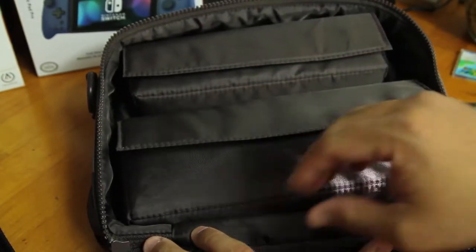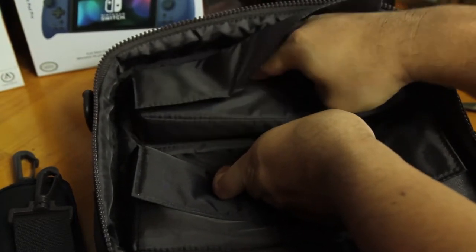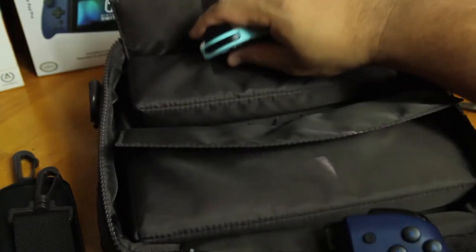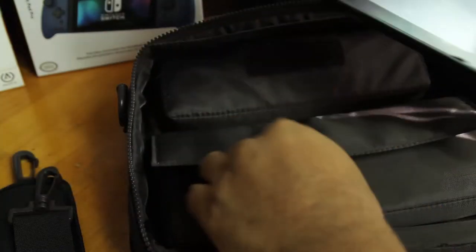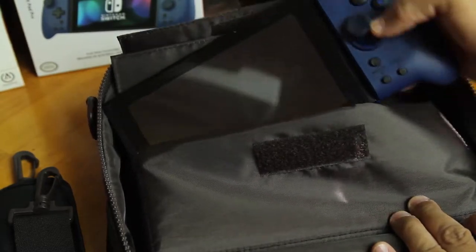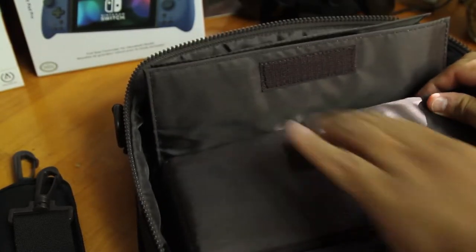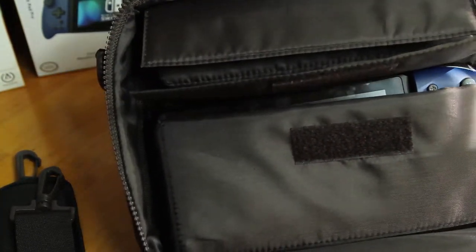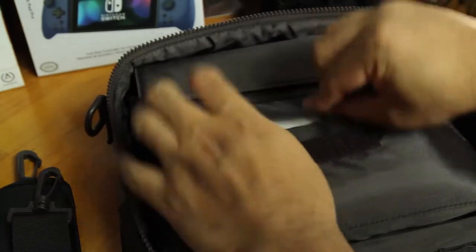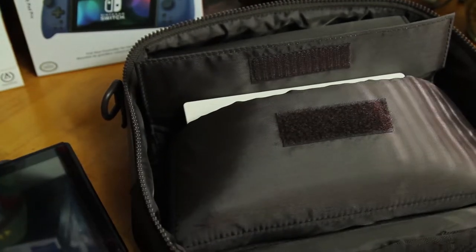It's not going to fit some of the bigger controllers like the Hori Split Pad Pro — not going to fit both of them in there, it will fit one or the other. It does fit both Joy-Cons and your Switch in the bottom compartment. If you're looking for something for oversized or regular size controllers they're not going to fit too comfortably. I did try a scenario where I put the dock in there — it fits but a little snug and it does kind of stretch the zipper out.